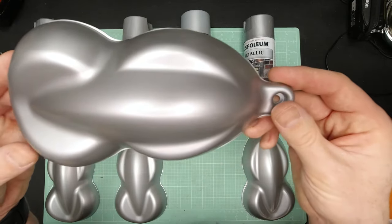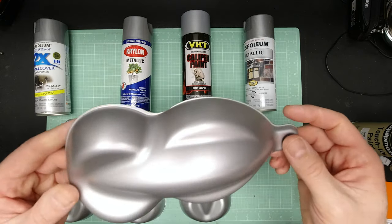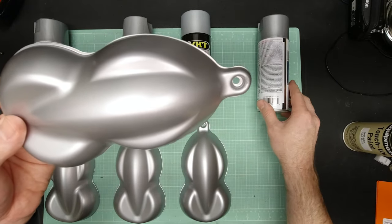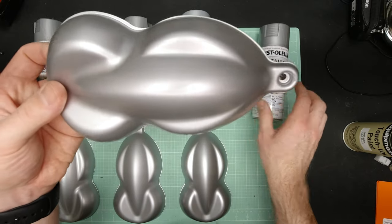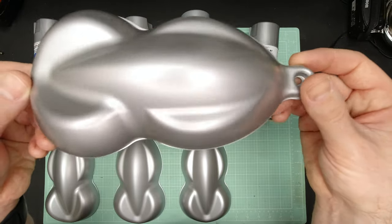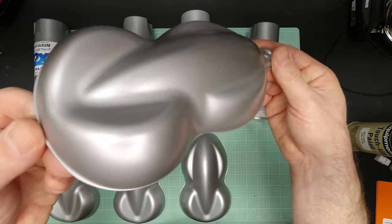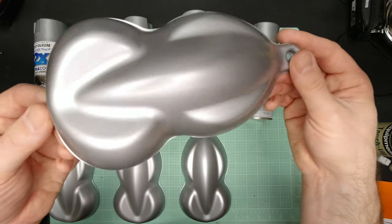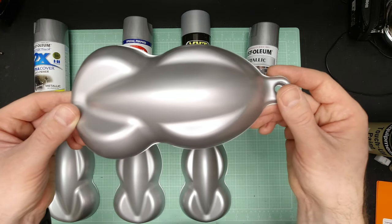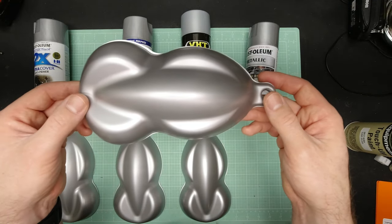Finally we have the Rust-Oleum metallic in silver metallic. This one probably has the second highest gloss and lays down the metallics really fine. I think this one was one of the hardest to get a consistent finish on. Let's take a look at these one by one next to a Cloud Silver sample that I shot last night.